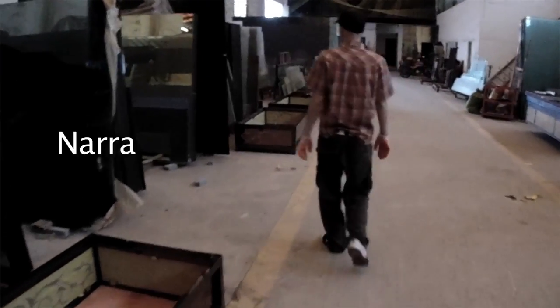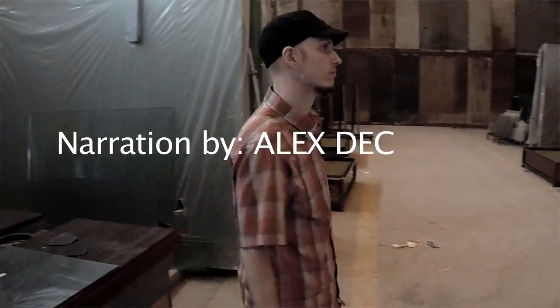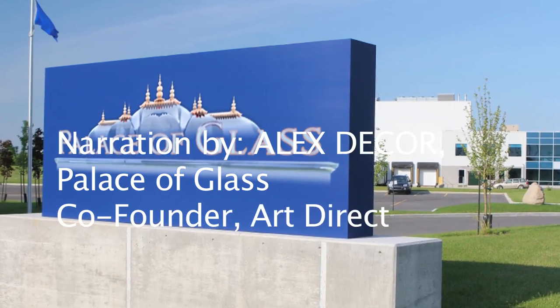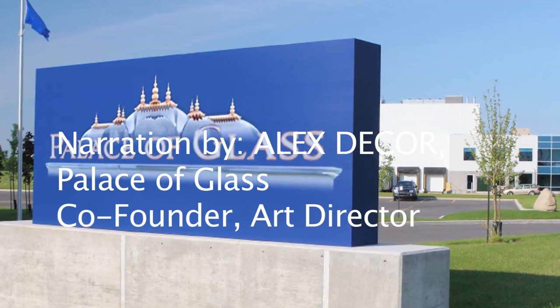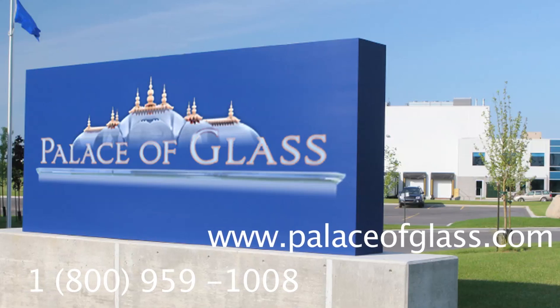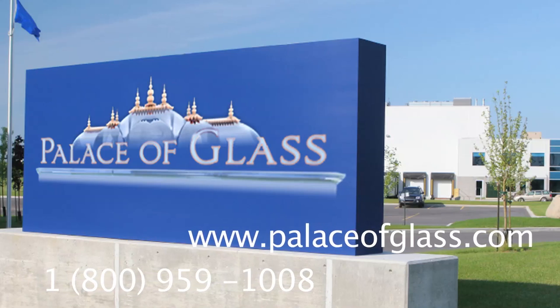I sure hope this video was helpful. Here at Palace of Glass we are ready to answer all your questions regarding any type of architectural or design glass product. You can call us, you can send us an email, or you can chat live with us online at palaceofglass.com.